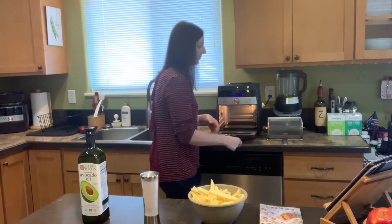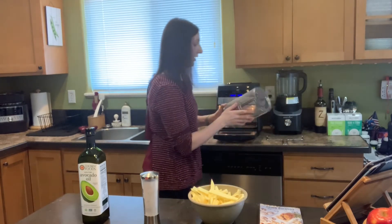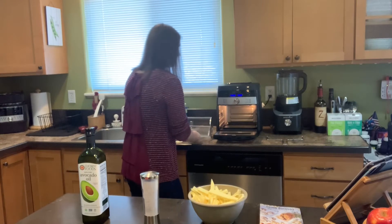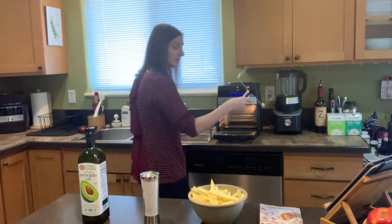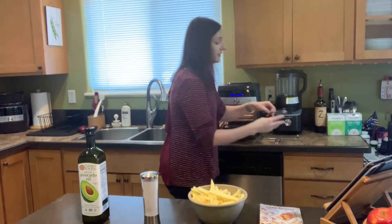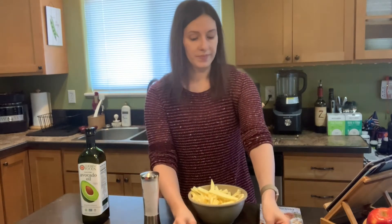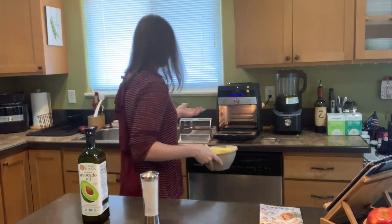We're actually going to use the basket to do our fries. It also comes with a really cool retrieval tool so you don't have to put it in yourself. When you're using the rotisserie setting, it comes with a rotisserie spit as well.